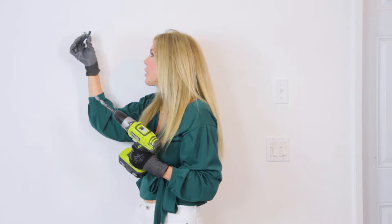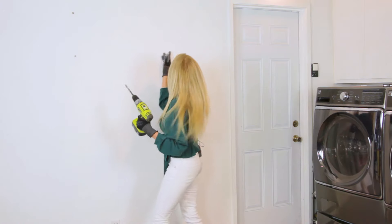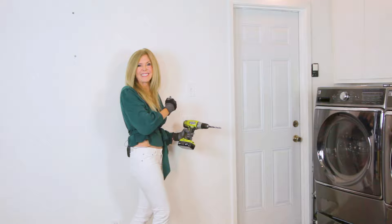Because it's going to go in there — this is drywall, so it doesn't have a stud behind it. On this area over here, there is a stud. So I don't need a molly bolt there; it goes right into a piece of wood.